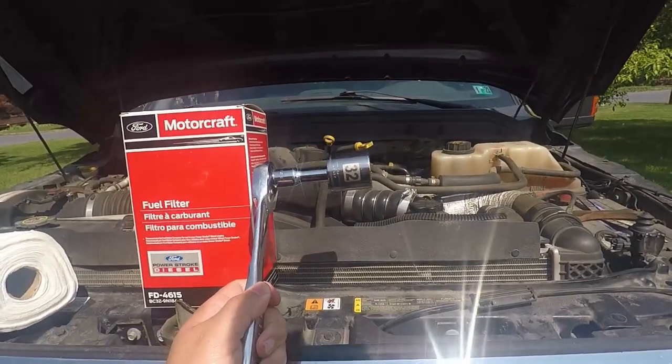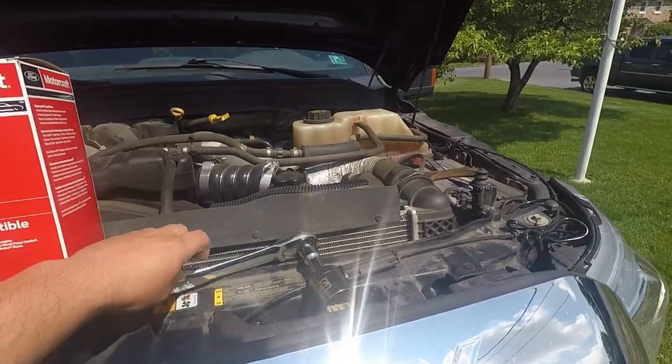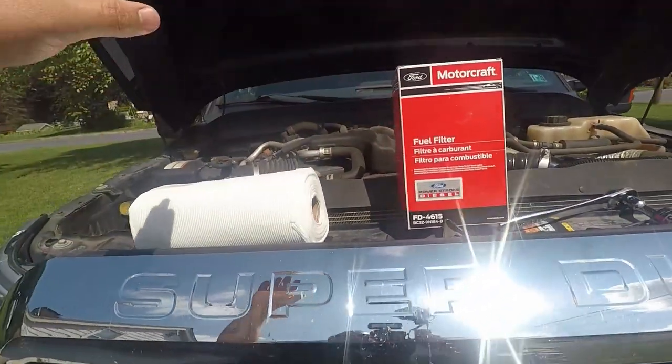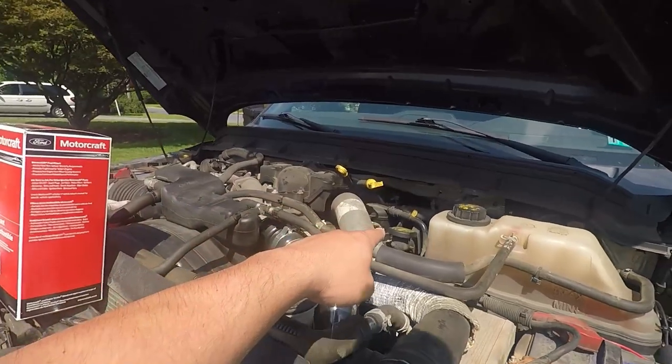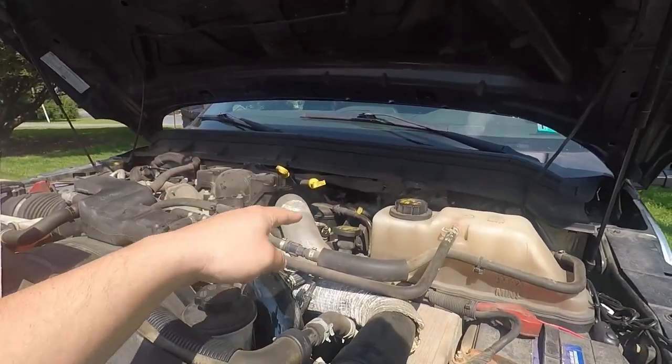The only tool you're actually going to need is a 32 millimeter socket. I also have a roll of paper towels here, because when we get to the upper filter we're going to cram some underneath as we disconnect those lines. I almost forgot — I need something to put my diesel in as it comes out of this bottom filter. We're going to hop under the truck and I'll show you the filter and we'll get to work.